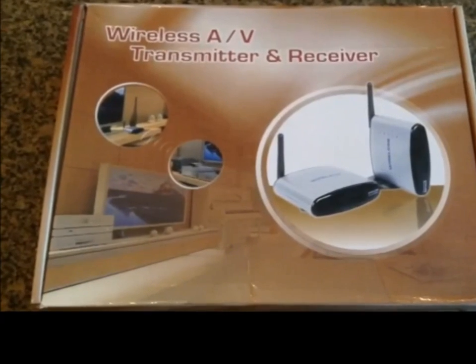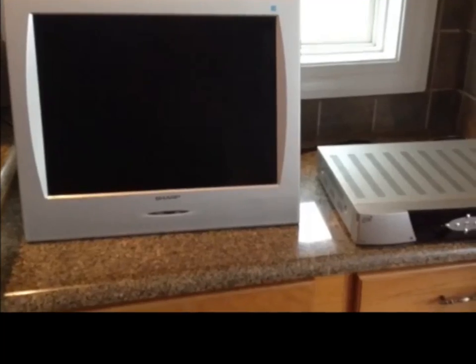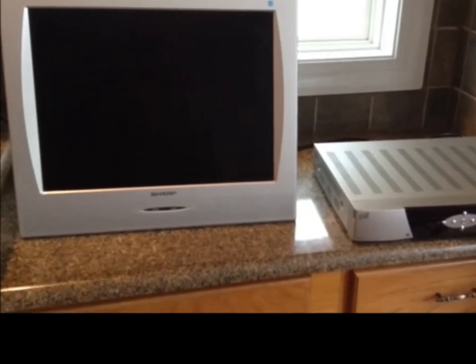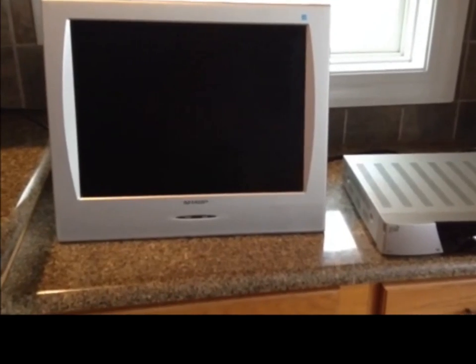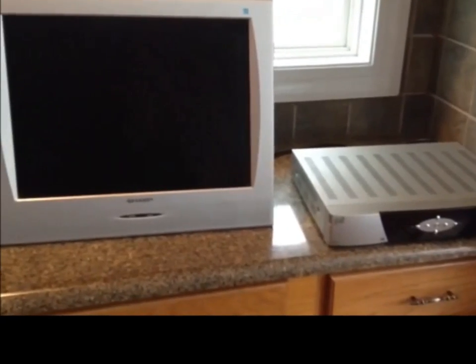Purchase a wireless AV transmitter and receiver. My goal is to connect the AV wireless transmitter and receiver to my satellite system from Dish Network. I'm going to connect it to my television and onto the back of my receiver.